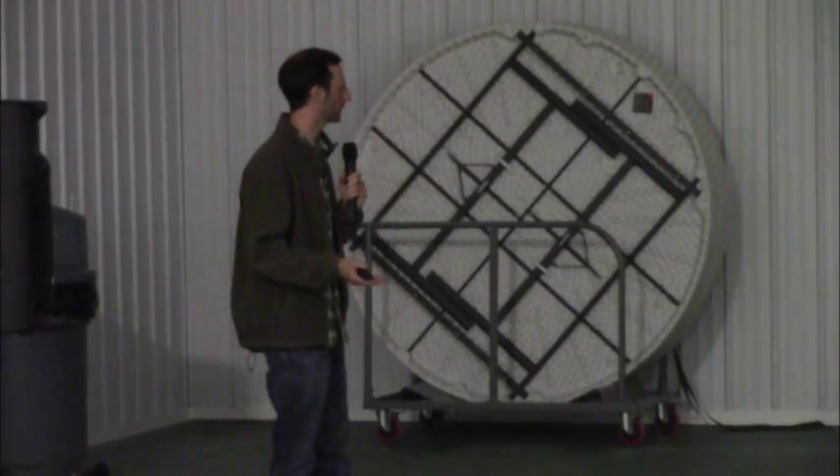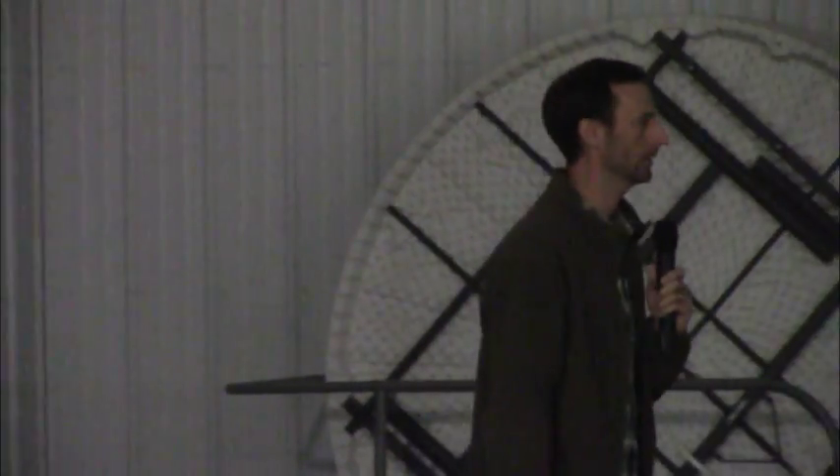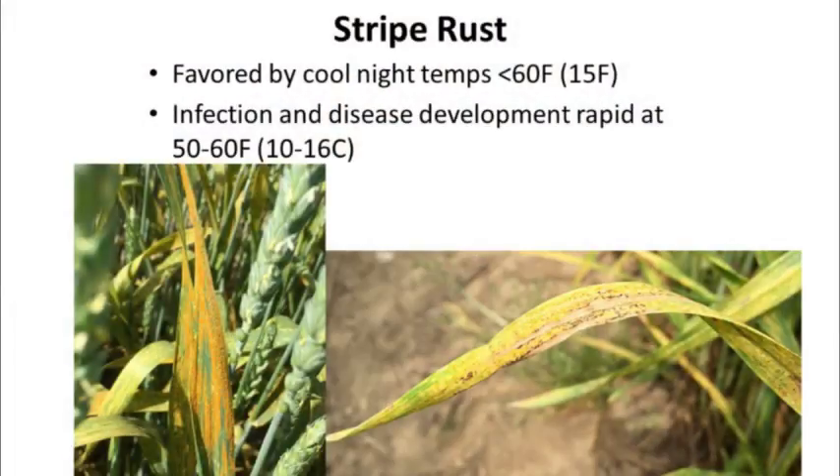Why we've seen so much more disease this year is that very early occurrence of stripe rust. Normally it's the beginning of June or very late May when we start to see things developing. Some other factors that have probably really contributed this year have been the conditions. Stripe rust is favoured by cool nights — less than 60 degrees Fahrenheit — and we've certainly had plenty of those this season. Although it's been pretty dry, we have had dew events overnight, and it only requires about six hours of moisture for reinfection of the plant. Infection and disease development are very rapid at these cool 50 to 60 degrees Fahrenheit temperatures.